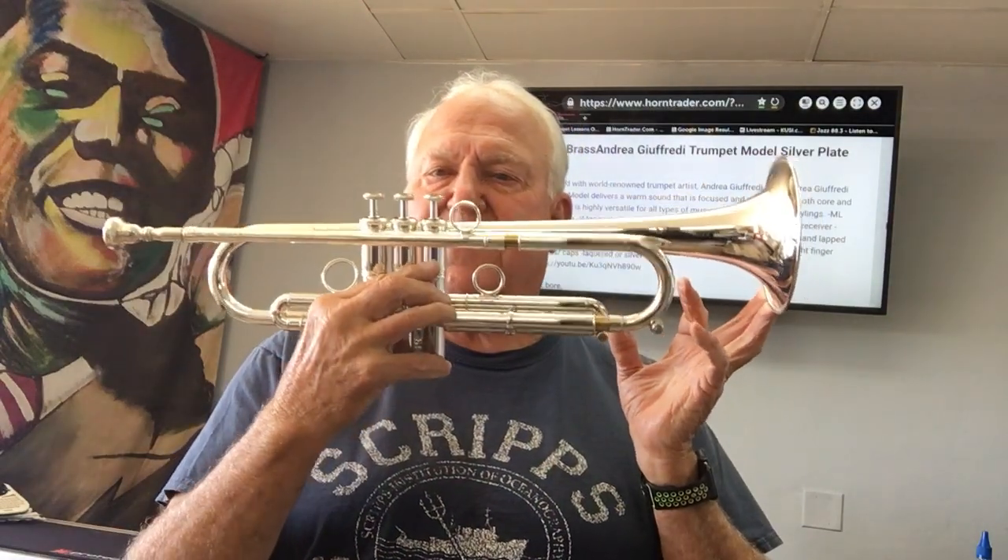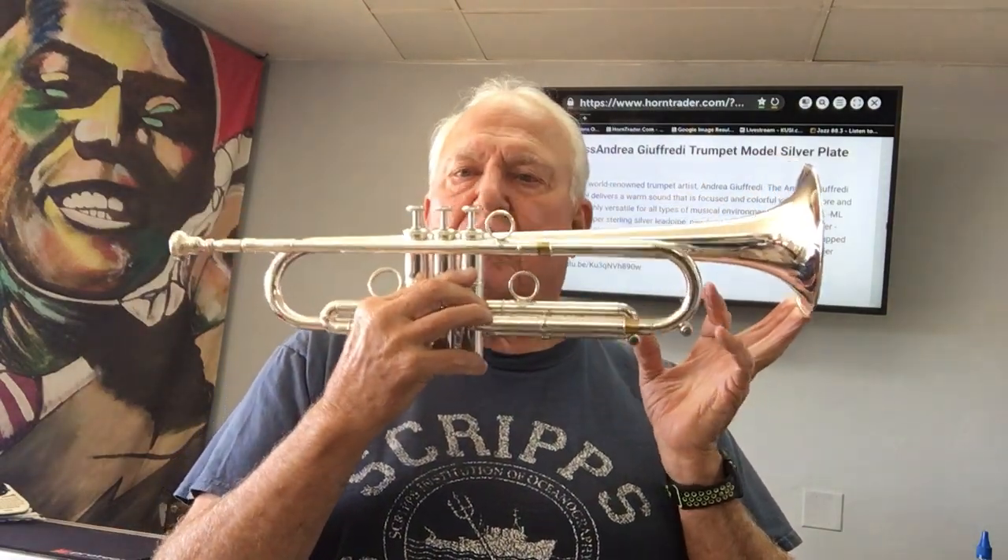Hi and welcome to Horn Trader on YouTube. Today is a very special day. My special friend here is the Carol Brass Andre Giafredi trumpet. Rarely do I pick a trumpet out of the case with such a vibrant, full, and just beautiful sound. I don't know what they've done to it — they're not really sharing a lot of detail.